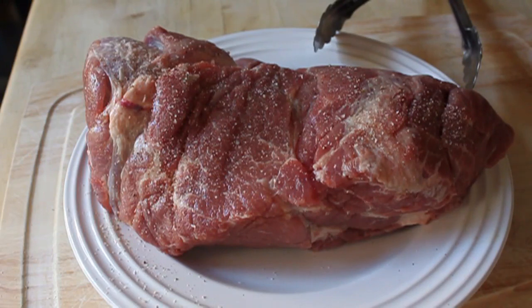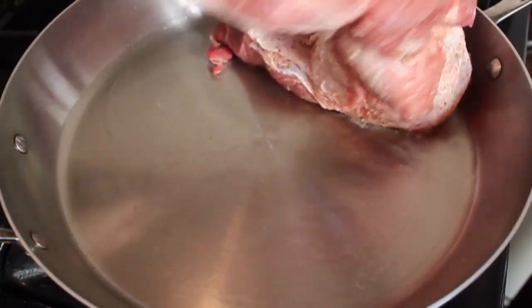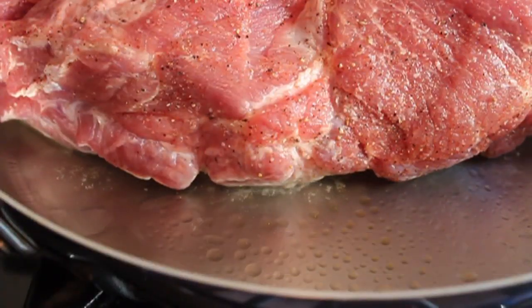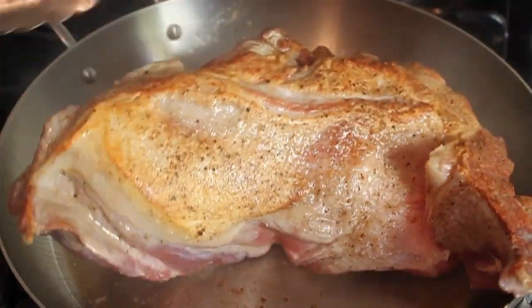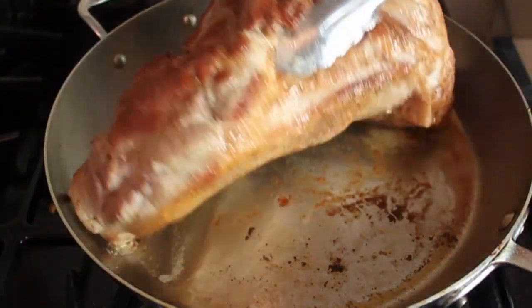We're going to season that pretty generously on both sides with salt and pepper. I'm going to take a large skillet on high heat with a little bit of vegetable oil and we're going to sear that on all sides. You want to get a pretty decent brown crust on there. Once you've browned your piece of pork thoroughly, I'm going to transfer that into our slow cooker.